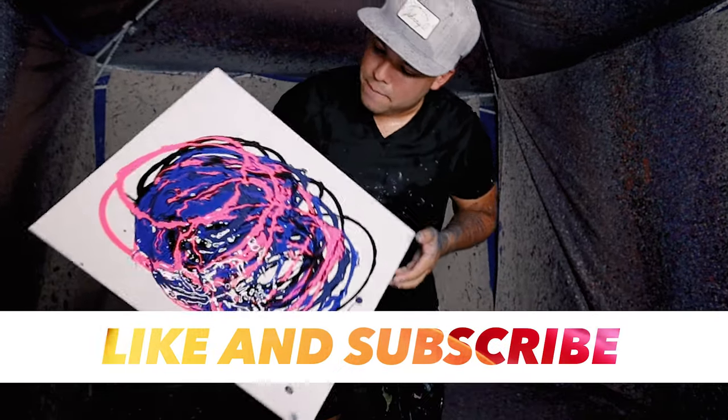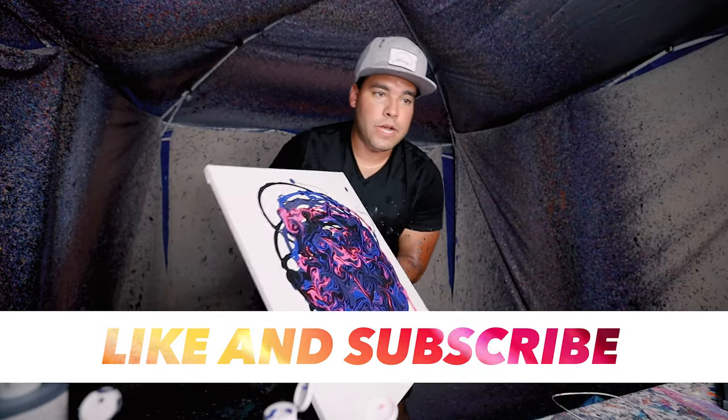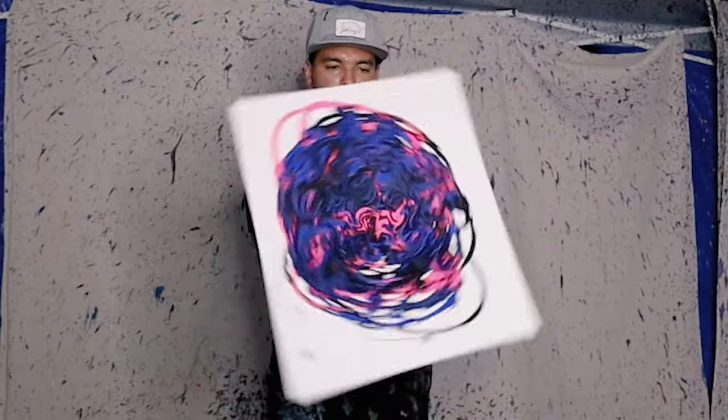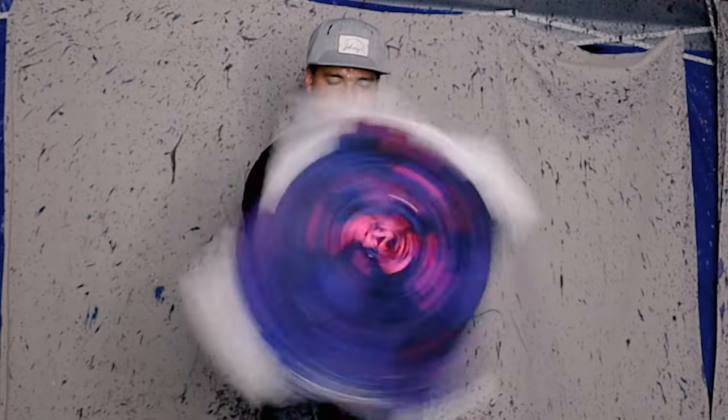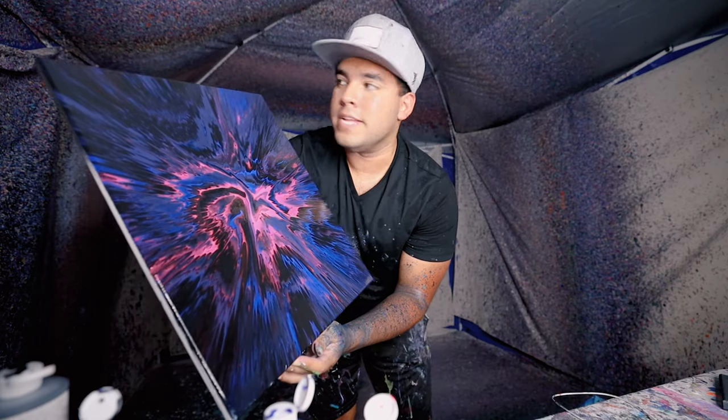All right, here we go — let's try this epic beautiful piece right here. Let's spin it, let's do it. There it is. Hope you guys like it, I like it and I'll see you guys in the next one. Peace.